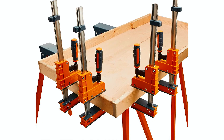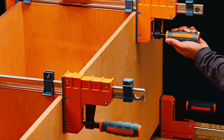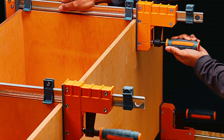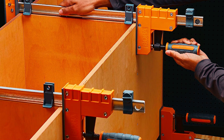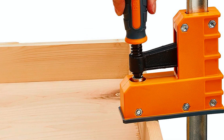The large, easy-grip handle facilitates convenient handling and maneuvering, whether you're a professional woodworker or a DIY enthusiast. These parallel clamps provide rock-solid stability, making them an essential tool for achieving superior finished products with ease.